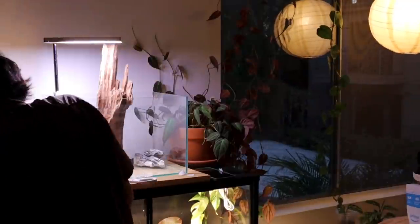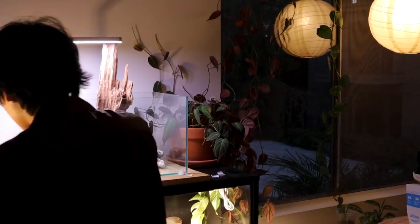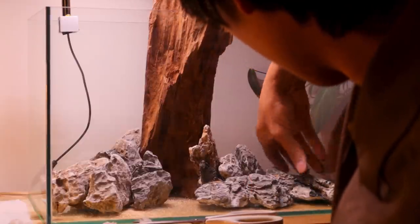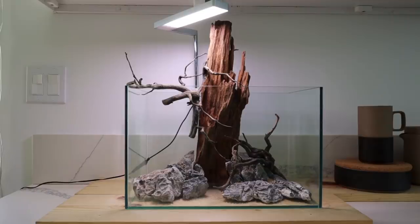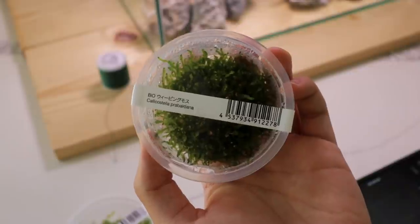I glued rocks together for the next two hours and then it was night, so I stopped there. Most of my hardscape was laid out. Now it is the next day — I moved the aquarium over to the kitchen counter, all the glue is dry, and everything is pretty much exactly how I want it. I'm going to start wrapping the moss where I want it to go, then fill in the substrate, and then start planting the rest of the plants.